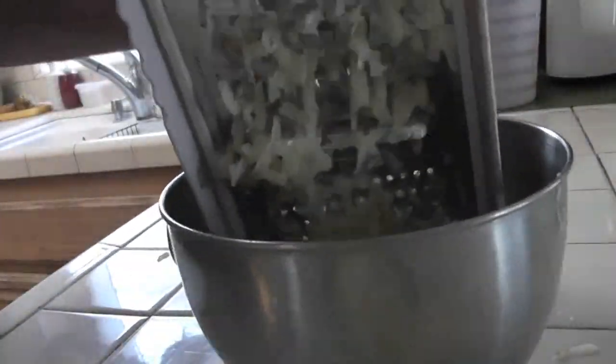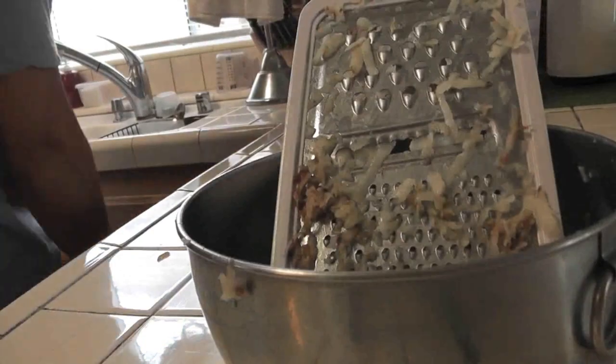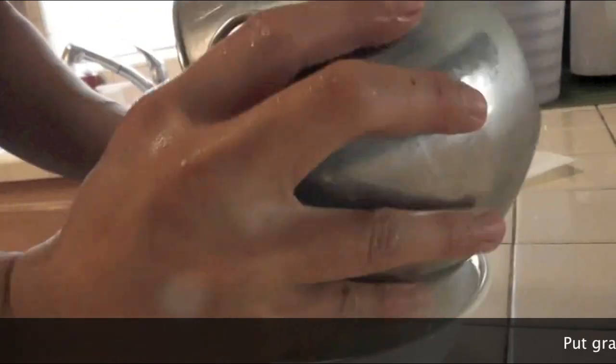I'm going to go ahead and place it on the other side. Now I'm going to put the plate on and put it in the right side. I got done with the plate.